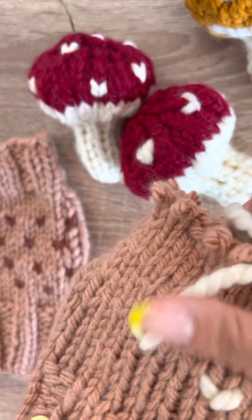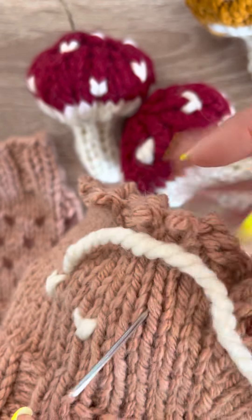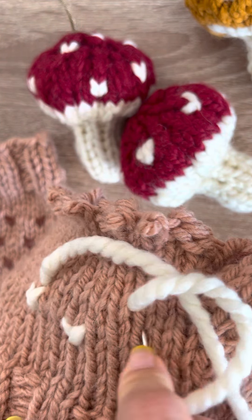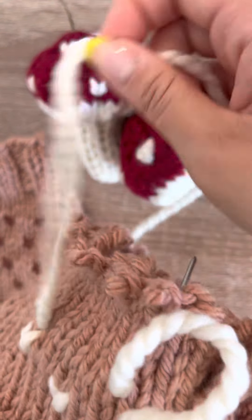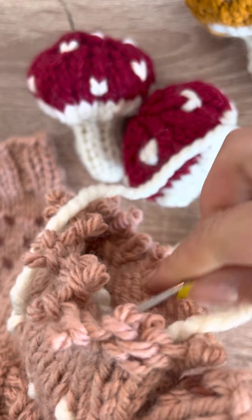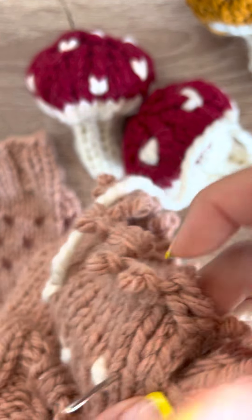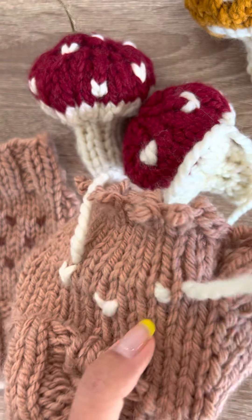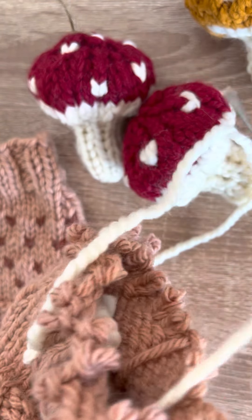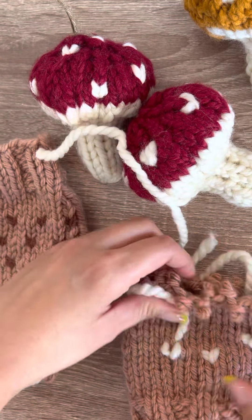And that's how you do the duplicate stitch. I'll show you one more time. Let's see another random spot like so — there's the base of that V, and the other side of the V right over here. There you go. You would just cut your tails and weave them in when you're done.